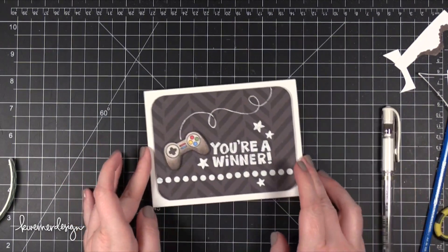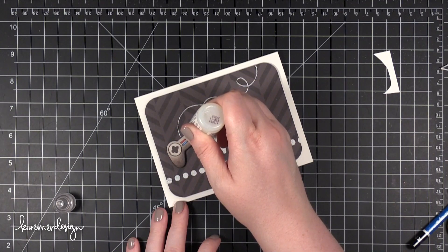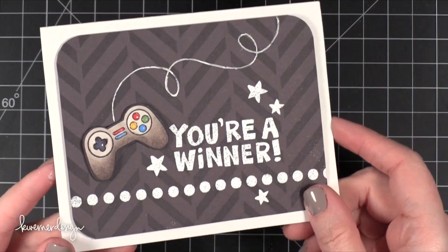I'm going to add a little bit of detail using some glossy accents — adding a little bit of shine to those buttons on the controller. It just makes it look more interesting and adds shine to the image.